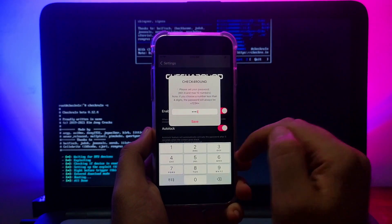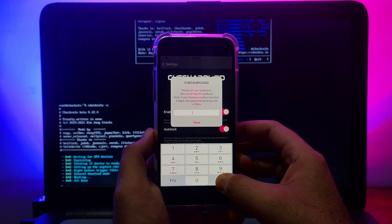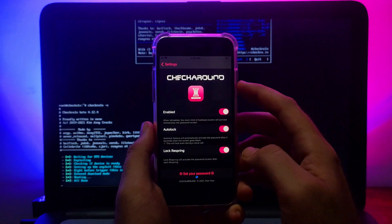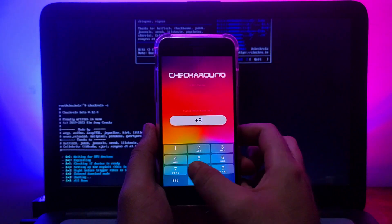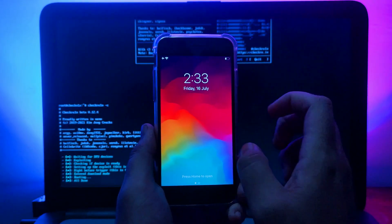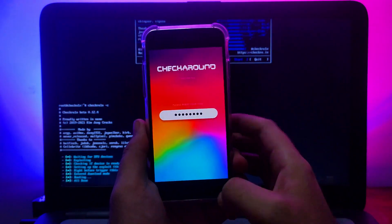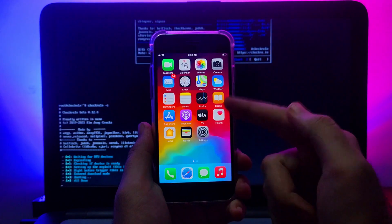The default passcode is '1234.' You can change it by clicking on it and setting any passcode you want. Type in your desired passcode, then click Save. Lock your device and when you unlock it, you will be prompted for the passcode. Enter the correct passcode to get into your device.